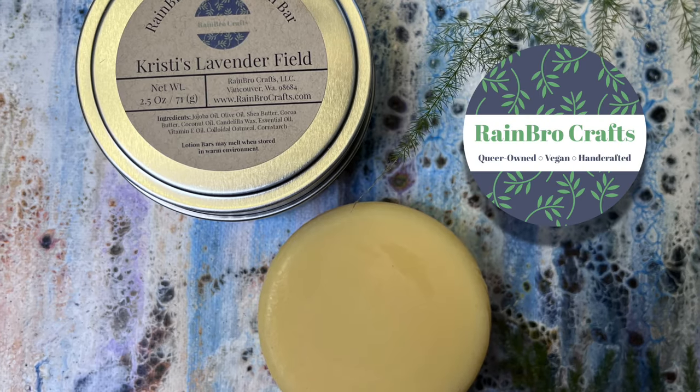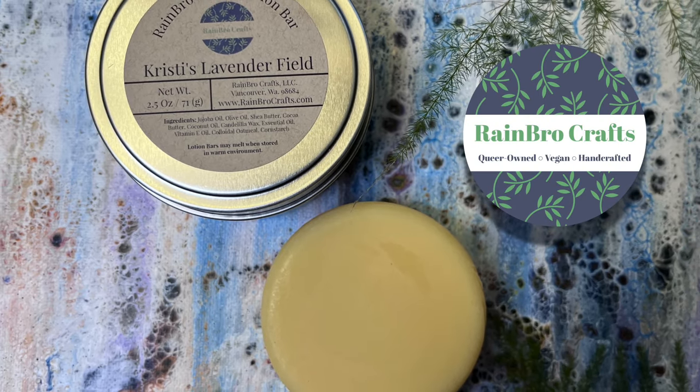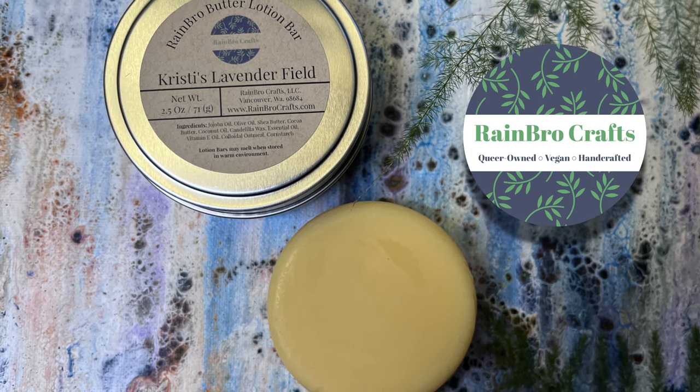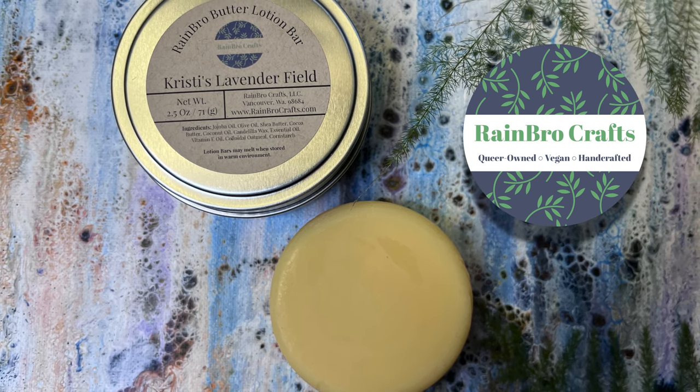Hello everybody and welcome back to Rainbow Crafts. My name is Colton and today we will be making for you our Christie's Lavender Field Solid Lotion Bars.